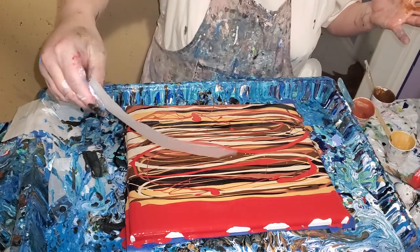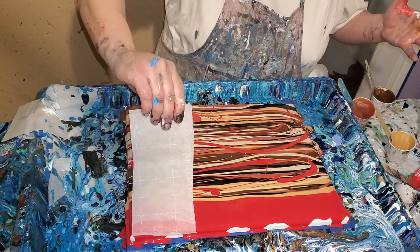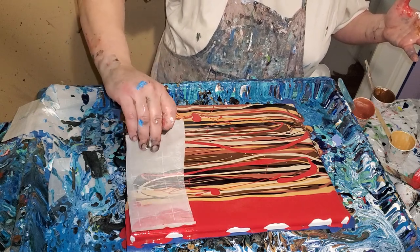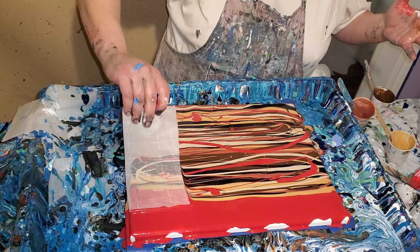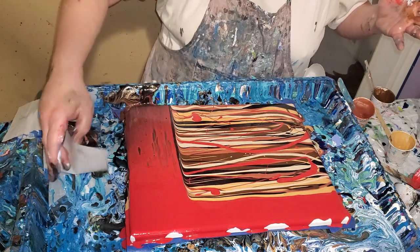Now this is my parchment paper, my favorite swiping tool in the world. If you've been watching any of my videos, I've been talking about it because I love it. Look at that — that's just perfect.